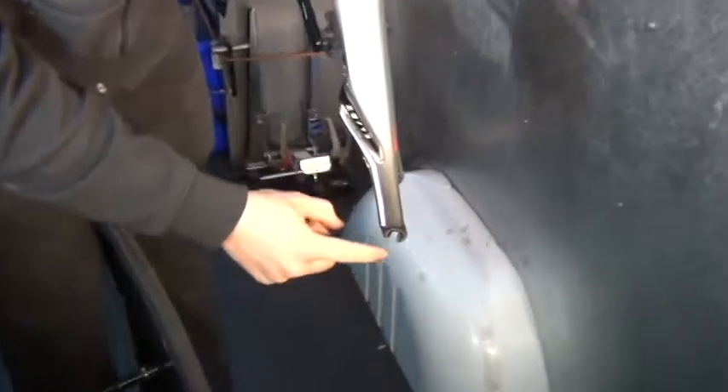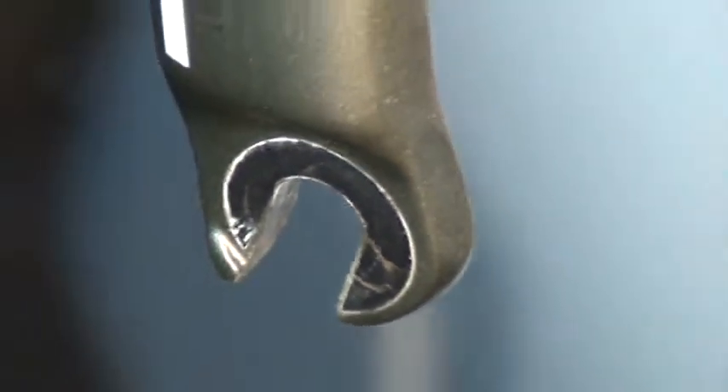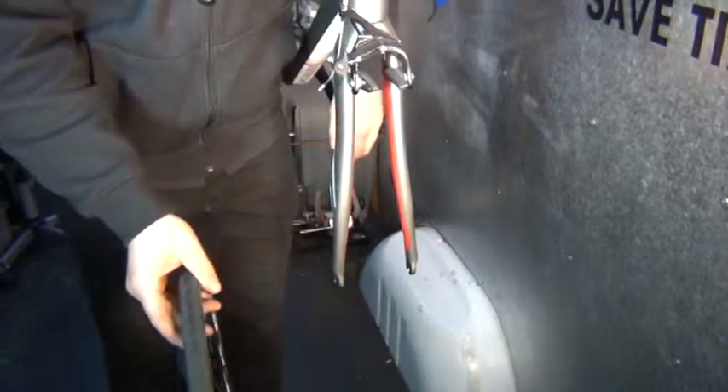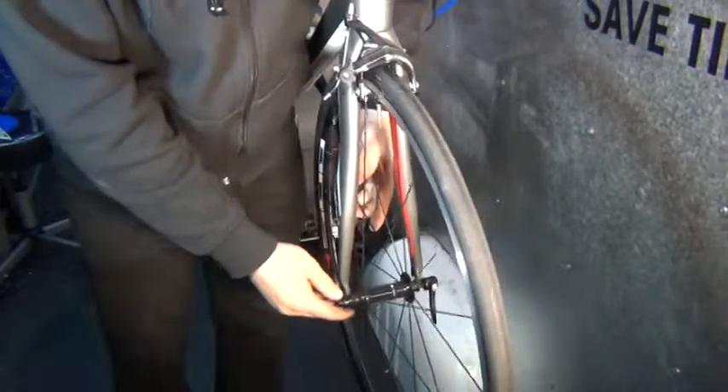You can see these little notches — a little bit of a lip. They're called fork tabs, dropout tabs — the names go on. But those keep your front wheel on. So if you don't tighten the quick release enough, those tabs are there to make sure you don't lose your front wheel when you brake.